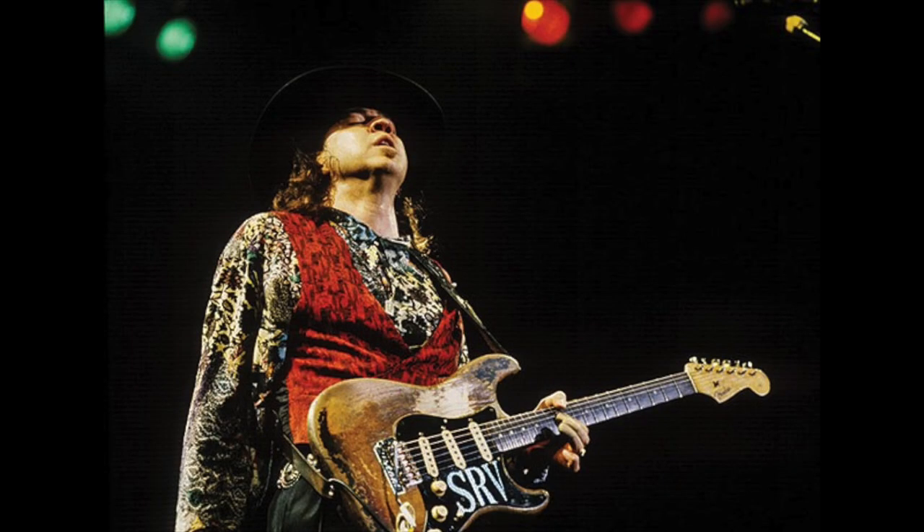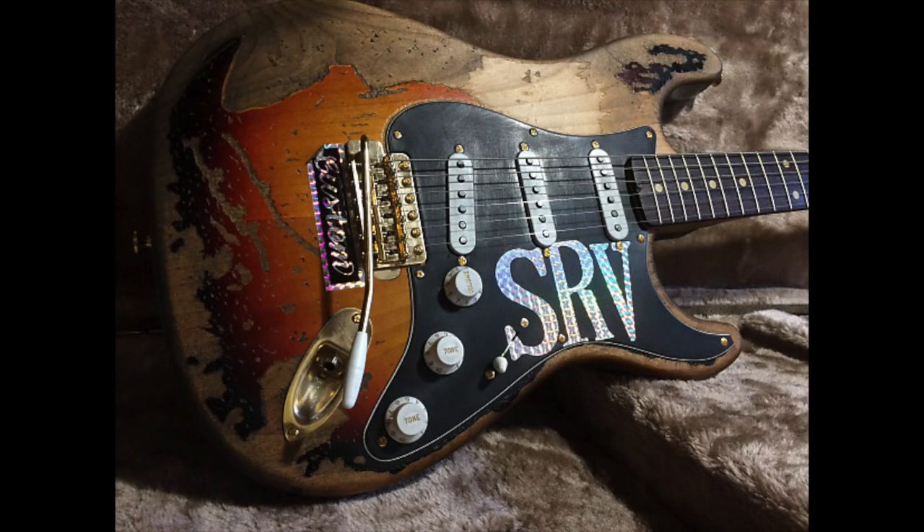One of the most iconic guitars of all time is Stevie Ray Vaughan's Number One Stratocaster. I remember the first time I saw this guitar I fell in love with it. Just like so many people out there, this guitar is considered one of the holy grails of Stratocasters. The SRV Strat has been reproduced so many times, and there are great replicas out there that include the exact same dings and scratches as the original. For a big Stevie Ray Vaughan fan, that would be an awesome guitar to own — especially since the real one is in a museum.